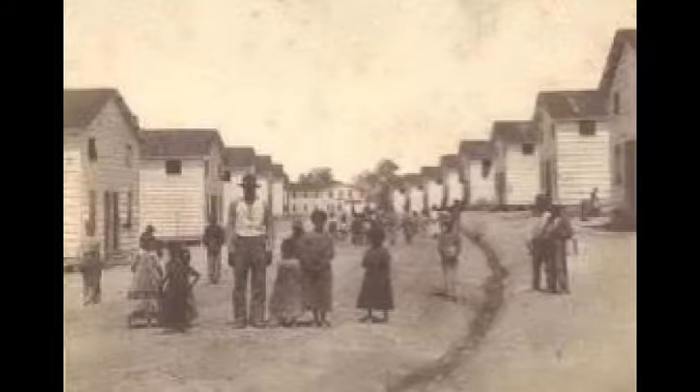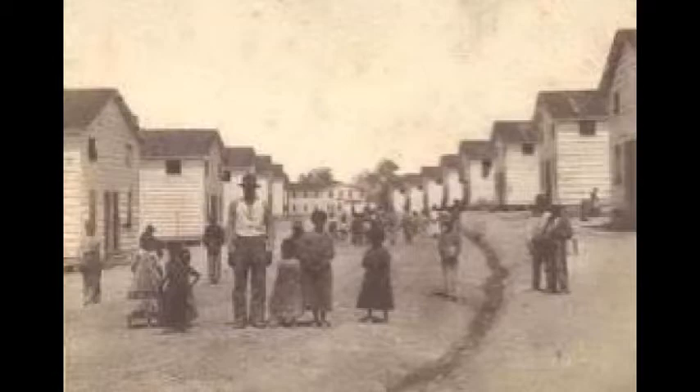Union troops soon took over the property and set up a military camp. In 1863, the government established Freedmen's Village on the property to assist slaves transitioning to freedom. Over a thousand former slaves were given housing, education, training, food, and medical care.